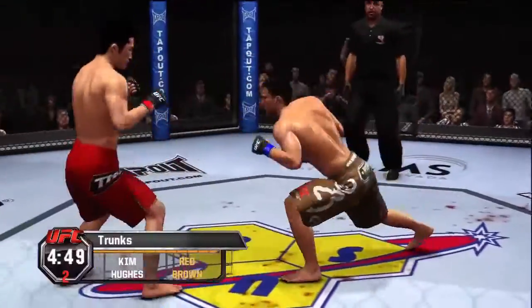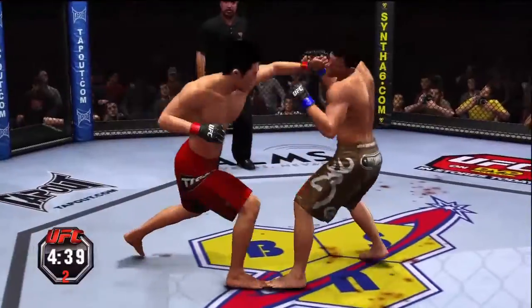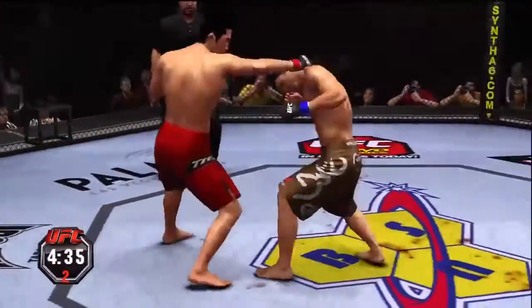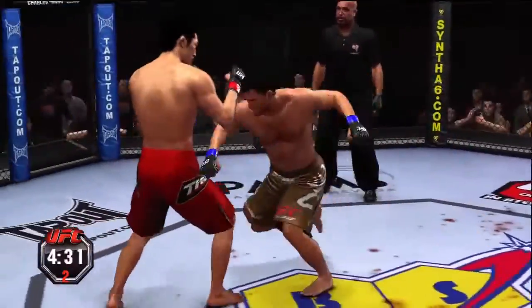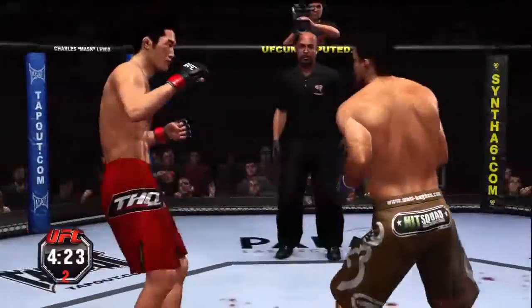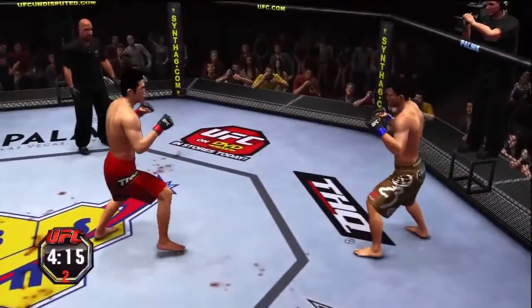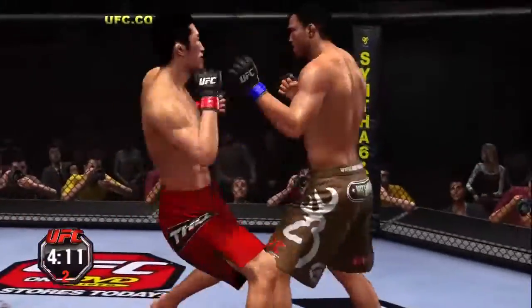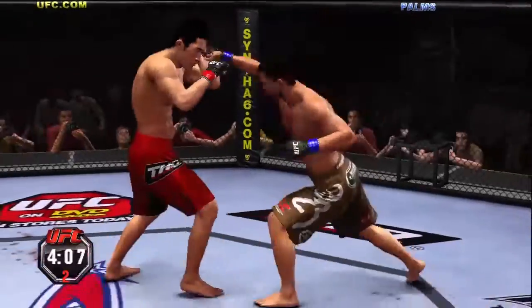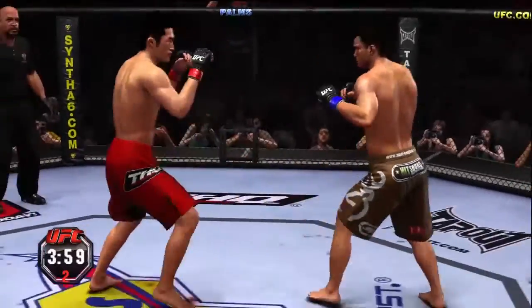Swing and a miss. Uppercut. Quick hands — beautiful hook, nice Superman punch. He shoots again, the takedown is stuffed. Nice work — he gets some torque on that hook. Beautiful left hook, good body kick.